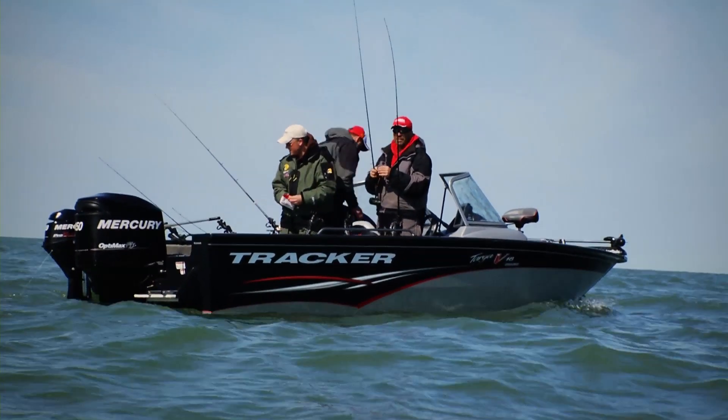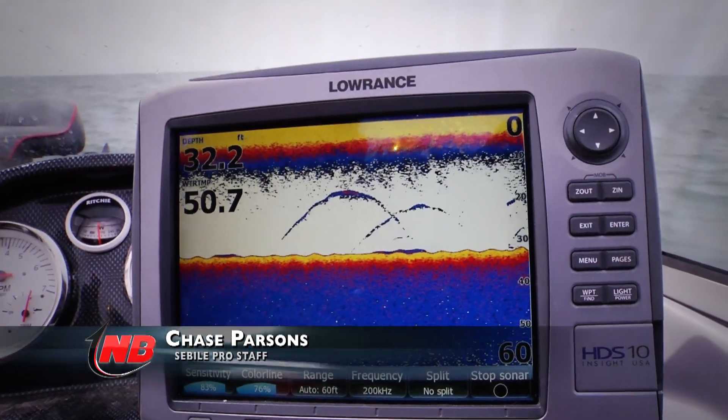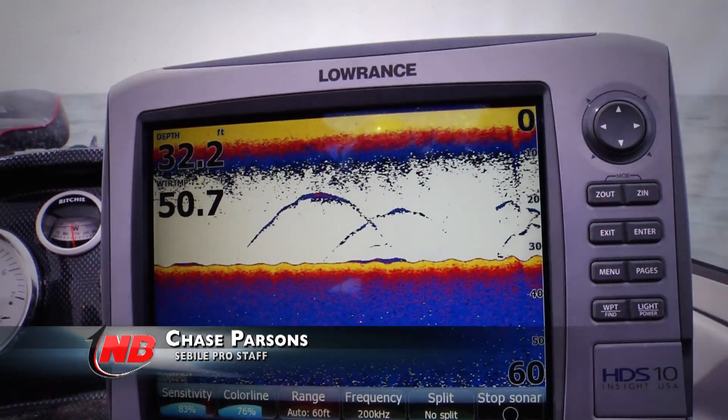We're dealing with a pretty interesting situation here today. We're open water trolling, and in many cases these fish are suspended very high in the water column. It's late April,